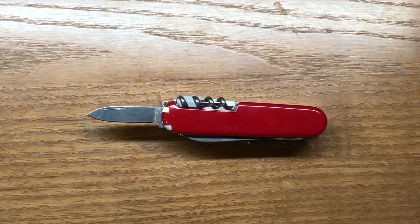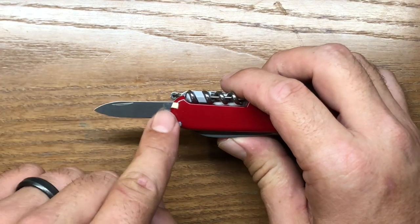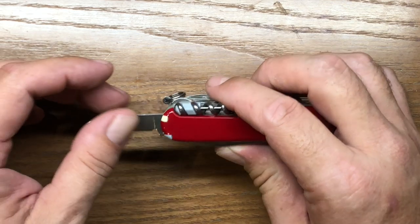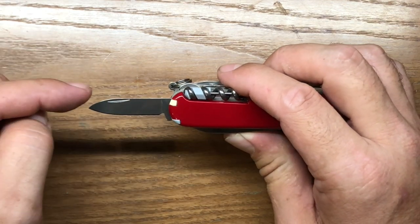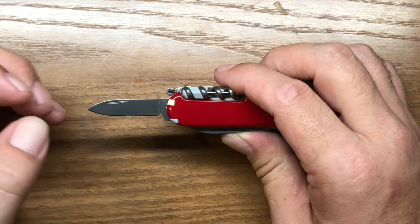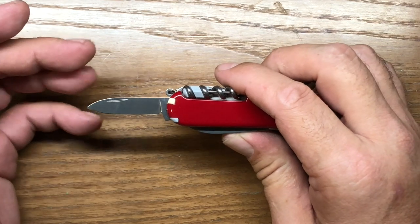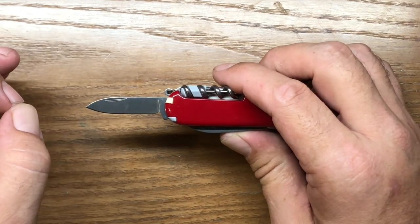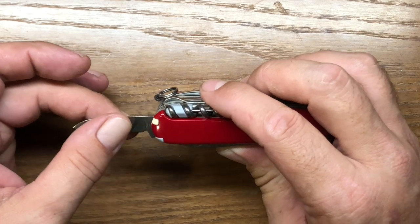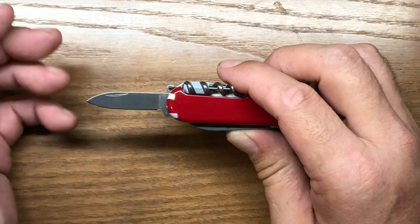The stainless steel they use has a lot of chromium in it. I'm not exactly sure what their actual steel is — it's a proprietary blend for Victorinox with a lot more chromium in it. That's how you get that high luster, by adding more chromium to your stainless steel mixture. It makes for a slightly softer steel than what you'll find in other multi-tools today, but it does hold a decent edge and the benefit is it's extremely easy to sharpen right back up. So it has the small blade, and right next to that is going to be your main blade.